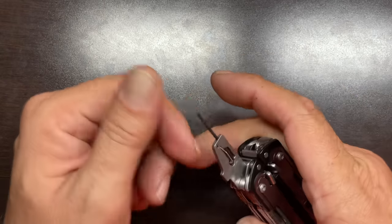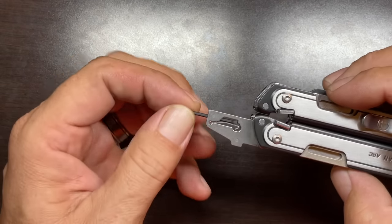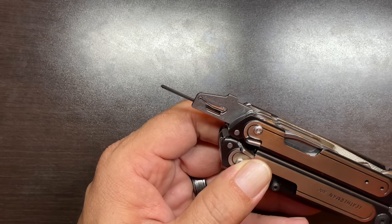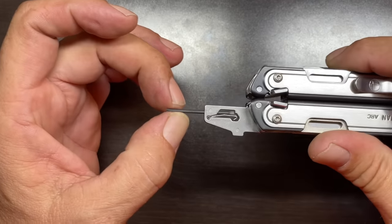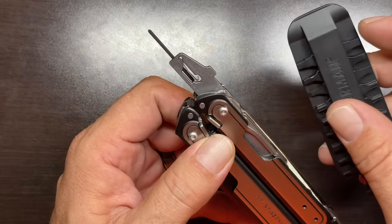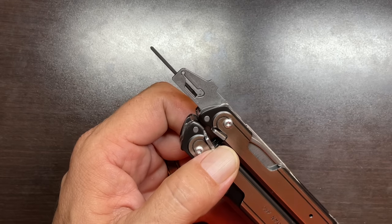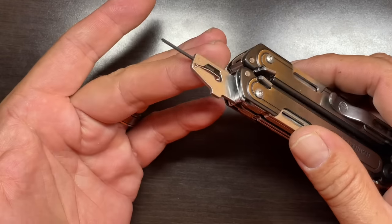The next tool is the microdriver bit — reversible, with a triple-aught Phillips on one end and a small flat driver. The original Surge came with this, but they removed it in the second generation, and honestly I haven't really missed it. I think it's far past time for Leatherman to implement this into a bit format that fits into the regular bit exchanger or an extension. You already see them in the aftermarket, so surely Leatherman can do it.